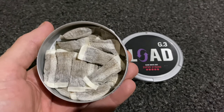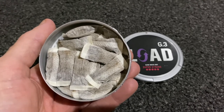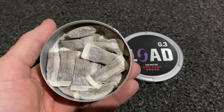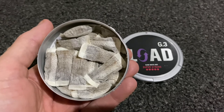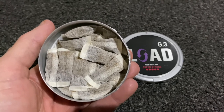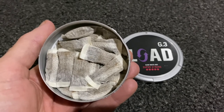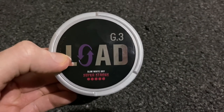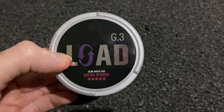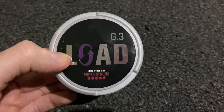If you like a good extra strong snus these will be good for you. For me, this flavor but in a regular strength I'd buy no problem. Will I order more? No — the only reason I bought them was to try the flavor more than the strength, and the flavors are bang on. I like products from the G3 line so worth giving them a try. You could easily keep these in for an hour and get good flavor and nicotine throughout that time.